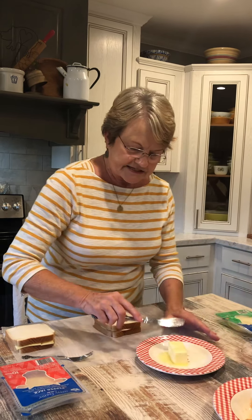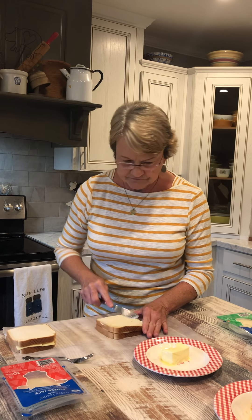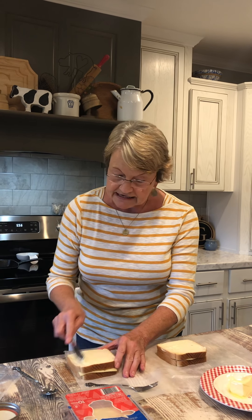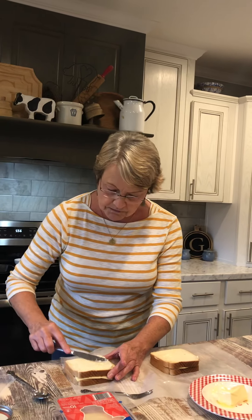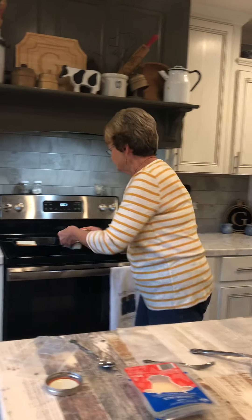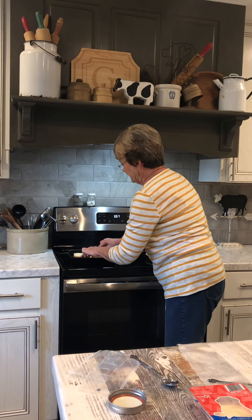I have some butter that I have softened a little bit just to make it easier to put on my bread. I've got my iron skillet heating up over here. You could really put anything you want on the grilled cheese — I have seen people put a slice of ham or whatever — but this is just going to give it a different taste. Let me turn it down, I may have it too high. It's smoking.